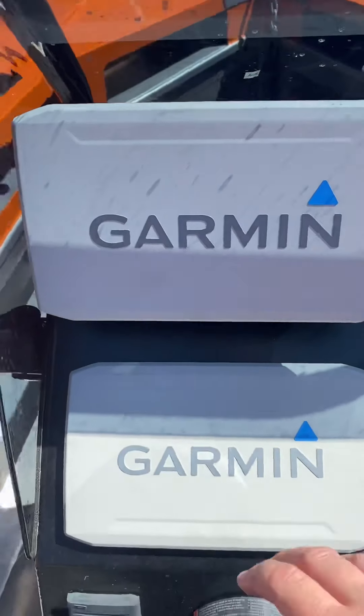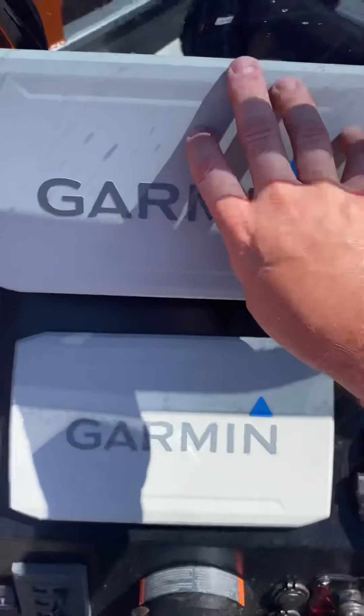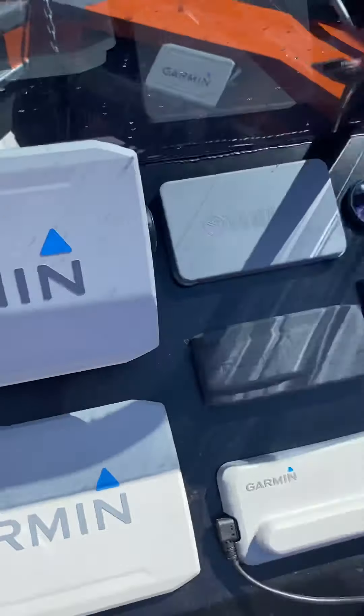G'day folks, Brian here. First time video for the Stabycraft fan page, really excited to be bringing it to you today. I took delivery of my 1850 Frontier a couple of weeks ago, been out in it about five times in the last couple of weeks, based in Melbourne, Victoria.